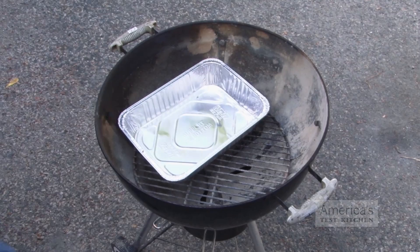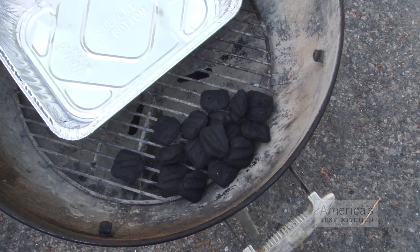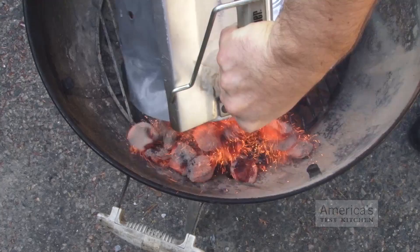To do this on a charcoal grill, open your grill's bottom vent halfway and place a large disposable roasting pan over one side of the grill. Fill it with two cups of water. Then arrange one quart of unlit charcoal briquettes evenly over the other side. Light two quarts of charcoal, and when the top coals are partially covered with ash, pour them evenly over the unlit coals.